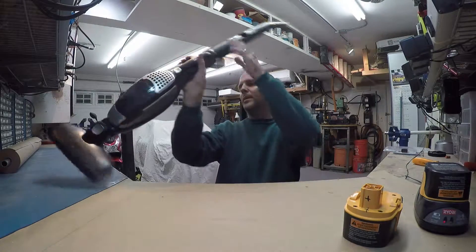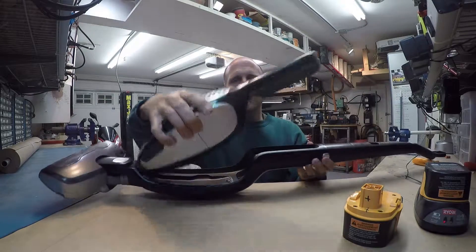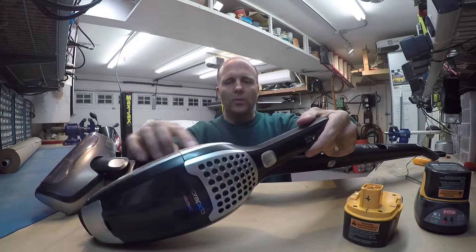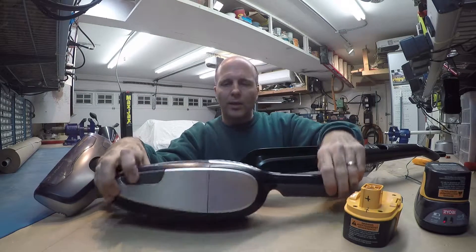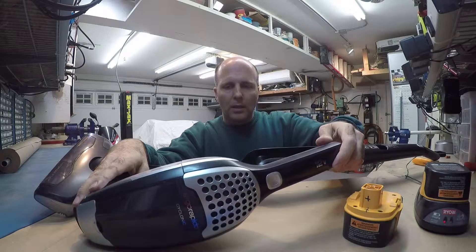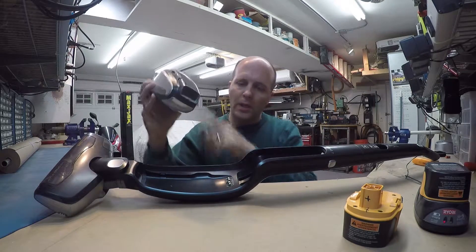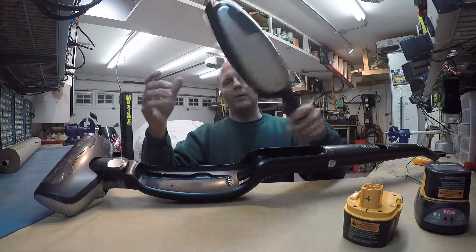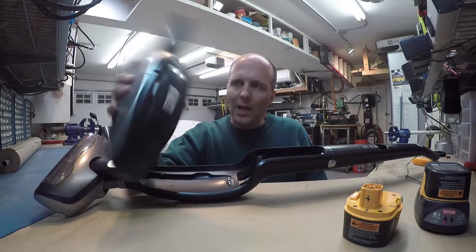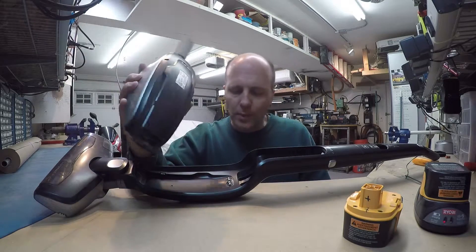So I started by taking it apart. Now normally the batteries are held inside the handle — they're actually somewhere inside here. So I took it apart and rewired it. These little contacts still hook up to the motor inside here. This thing doesn't work anymore because there's no batteries in it, but I've already got a portable handheld vacuum, so I don't need this to be portable anymore.